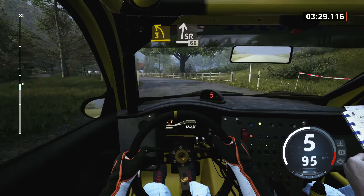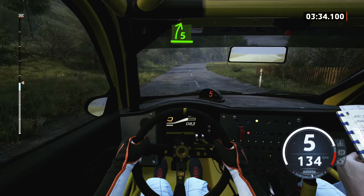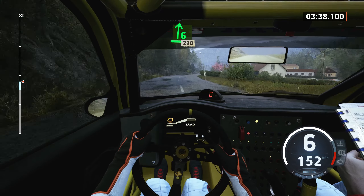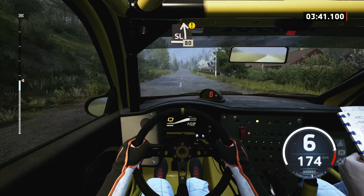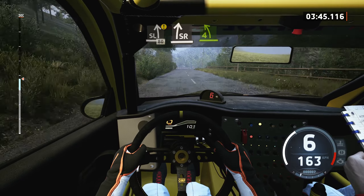And slight right, 60, 5 right, open to the crest, and 6 right short, 220, slight left, caution, 80, turn, slight right to the crest.